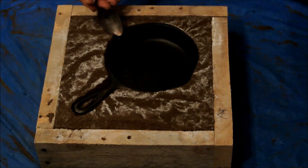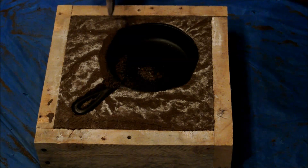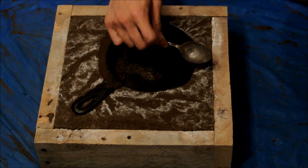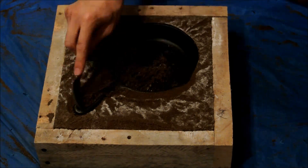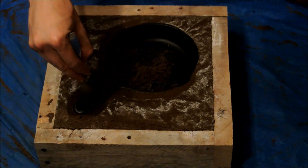After carefully flipping the flask over, I used a spoon to remove excess sand that got underneath the skillet. The skillet's handle is round, so I needed to remove sand to the halfway point. This helps the skillet to release better from the mold. Being careful at this part will make a better casting later, so be sure to take your time and do a good job. I also eventually pressed the sand around the handle so that it wouldn't come loose.